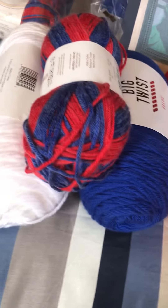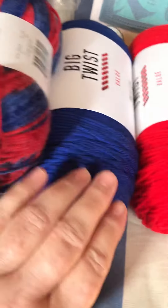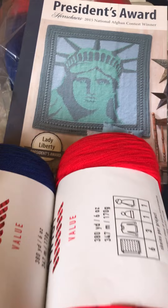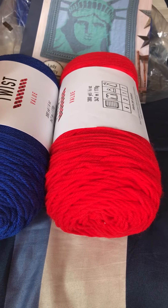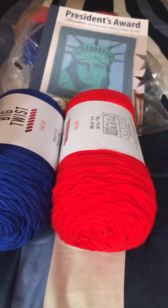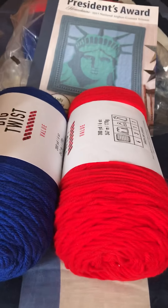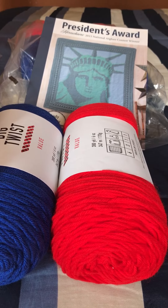So the giveaway items are: the white, the blue, the red yarn skeins, and the President's Award pattern booklet. I'm going to put the giveaway instructions in the description because I sometimes leave things out when speaking off the cuff.